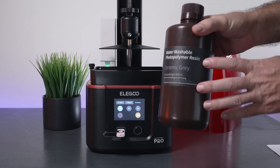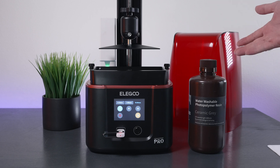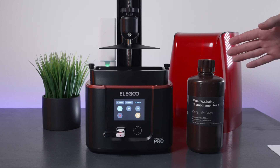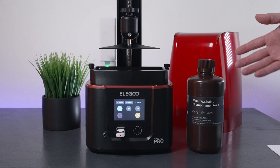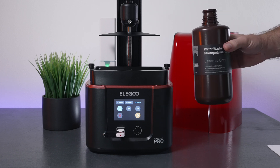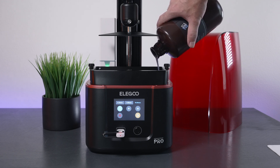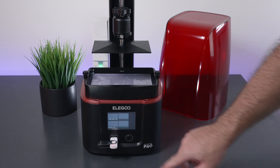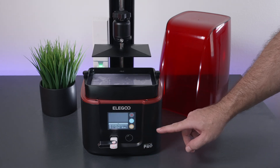We're going to use Elegoo water washable resin in ceramic gray. I love water washable resin because it's much easier to post-process — cleanup only requires water — so I definitely recommend it if you're just getting started. Make sure you take all safety precautions: be in a well-ventilated area, wear gloves if touching the resin, and wear a mask. Shake the resin well so the polymers mix up nicely, then pour it into the vat. Go back to Print, choose the rooks included with the printer, and hit Play.